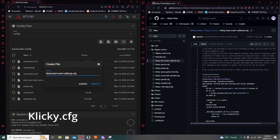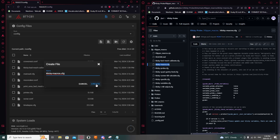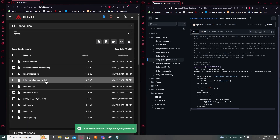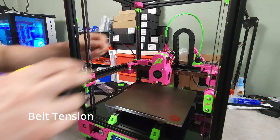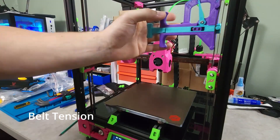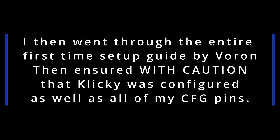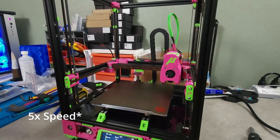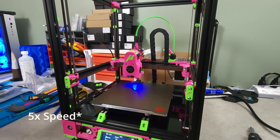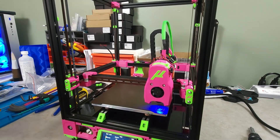All of the required Clicky CFGs were then copied over from the GitHub into my printer.cfg. The A, B, and Z belts were then tensioned to spec.